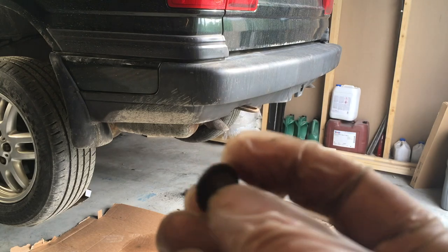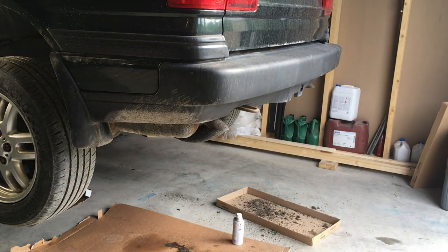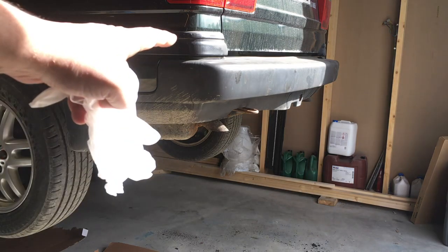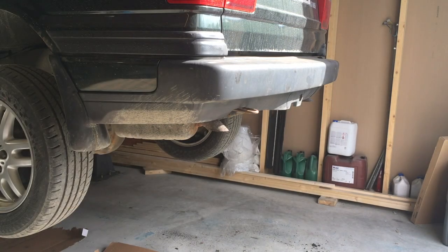On my right side, the bolt just sheared off — good old rust. The left one is really stuck in there; I can't get a socket to sit on it so I have to find something to get it loose with. We got the bolts out — I had to angle grind this one out; that one sheared off as you can see.